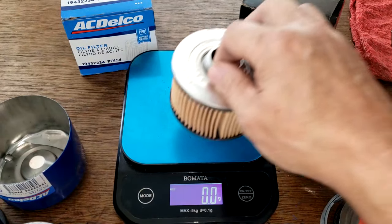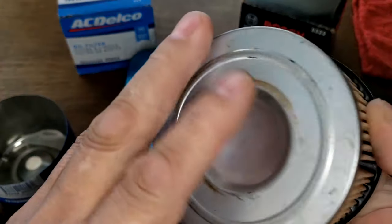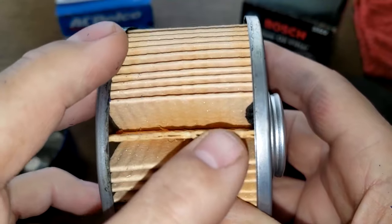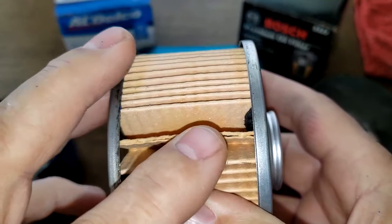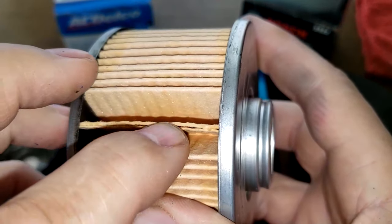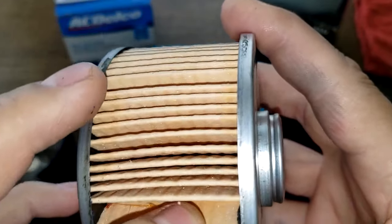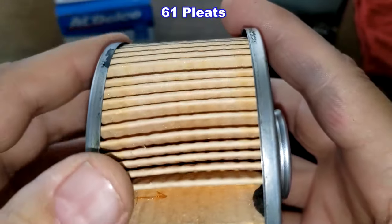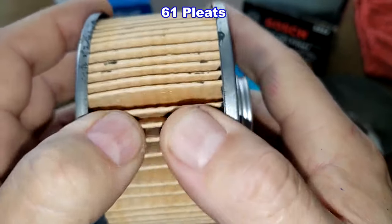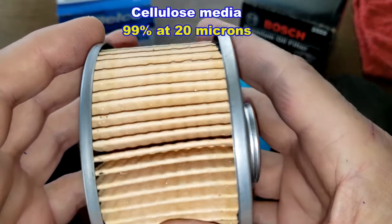Looking at the Bosch filter element: it has metal end caps, a seam right here with kind of a large glued gap — not the greatest right on the edge, but it's glued all the way through. I counted 61 pleats — pretty deep pleats. This is a cellulose media with a micron rating of 99% at 20 microns.